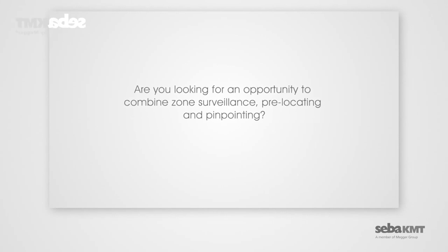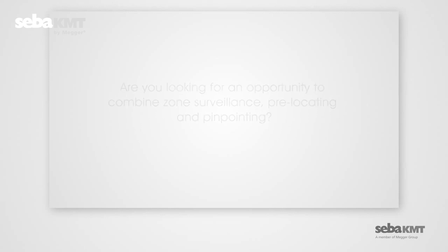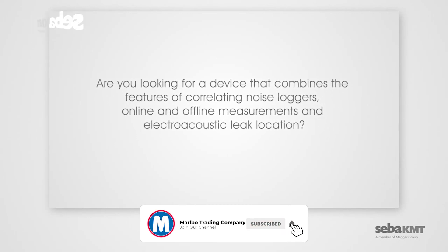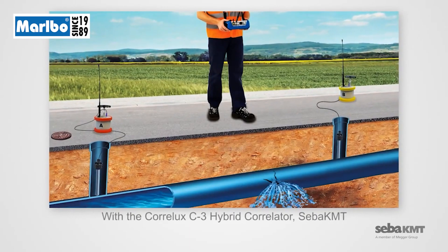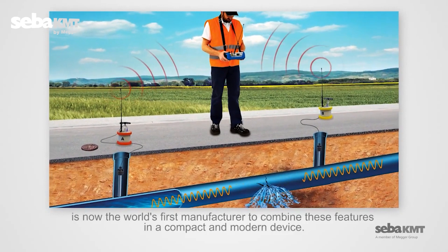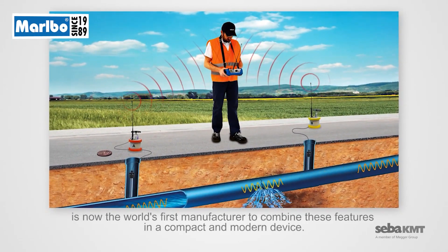Are you looking for an opportunity to combine zone surveillance, pre-locating, and pinpointing? Are you looking for a device that combines the features of correlating noise lockers, online and offline measurements, and electroacoustic leak location? With the Coralux C3 Hybrid Correlator, SEBA KMT is now the world's first manufacturer to combine these features in a compact and modern device.